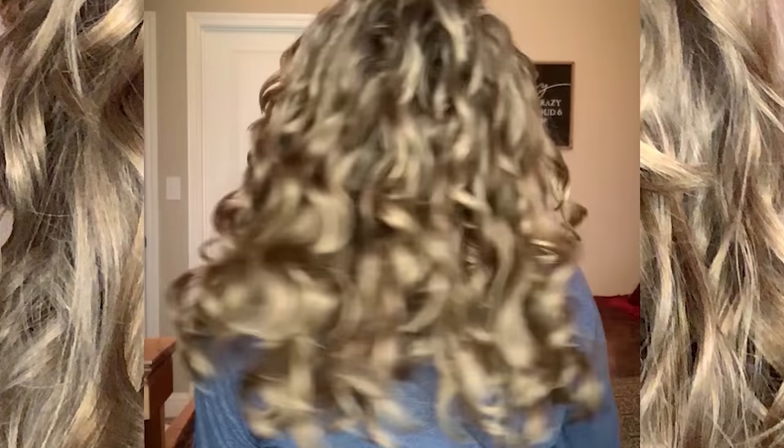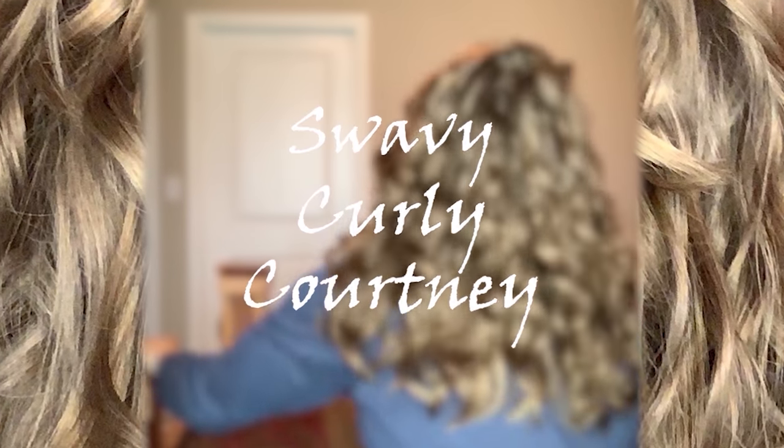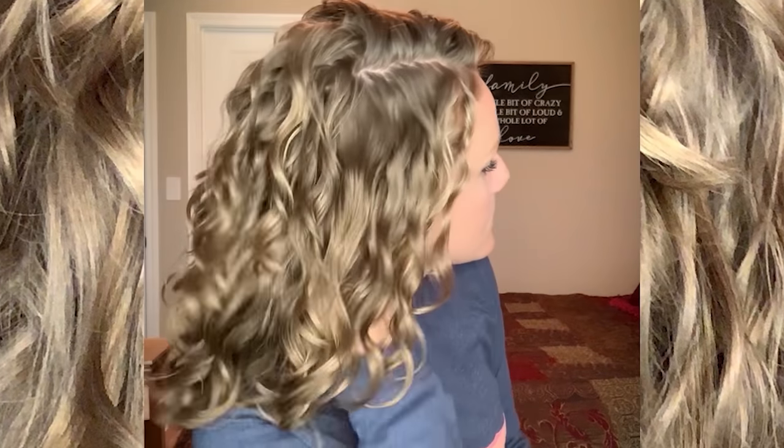Hey there guys! Welcome back to Courtney's Cooking Show. Wait, that's not right. Hey there guys! Welcome back to my channel.